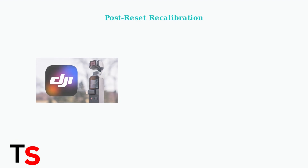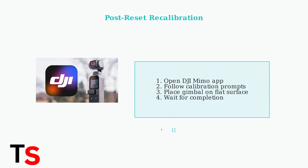This will clear the previous Bluetooth connection. After either reset method, you'll need to recalibrate the gimbal within the DJI MIMO app to ensure optimal performance. Recent app updates provide clear prompts for this process.